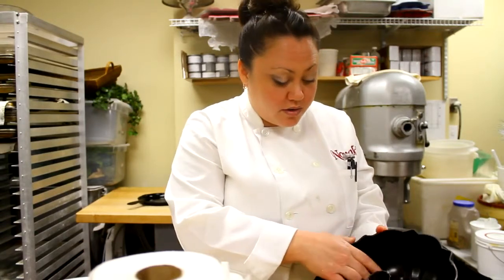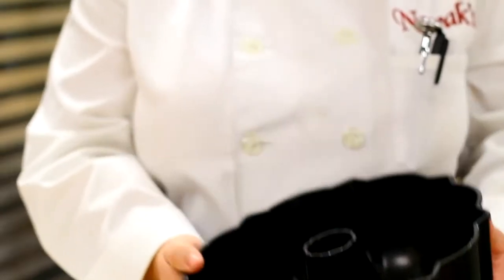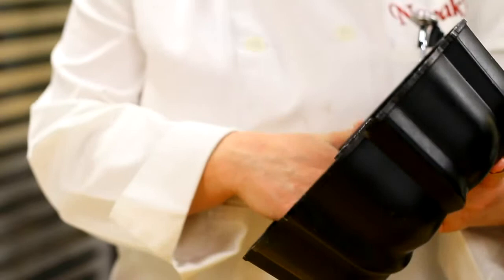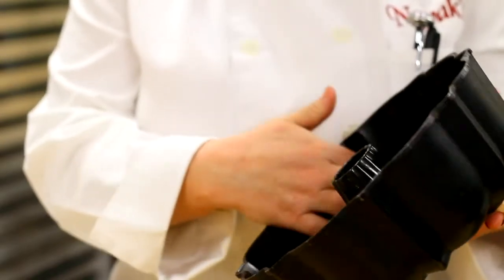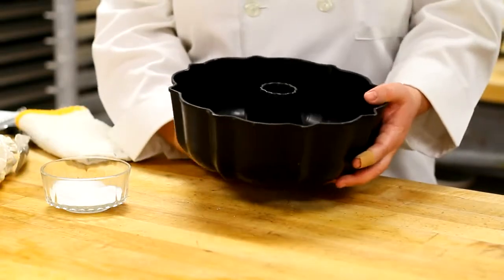Make sure you grease it well in every single crevice. Once the cake is cooled, you want to wash it as soon as possible. In general, bundt pans are tricky because of these little crevices. So they should stay clean, they should be well oiled before you bake, and as soon as your pan is cooled and turned out, go ahead and wash it.